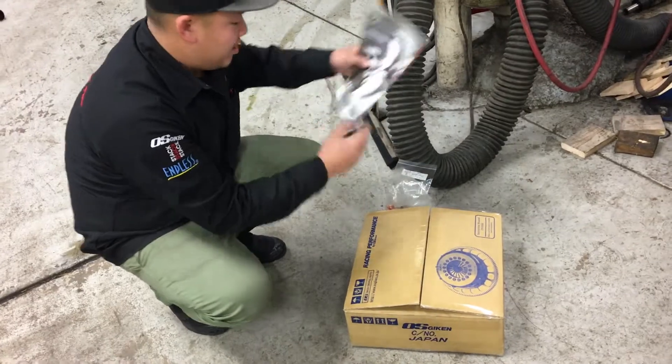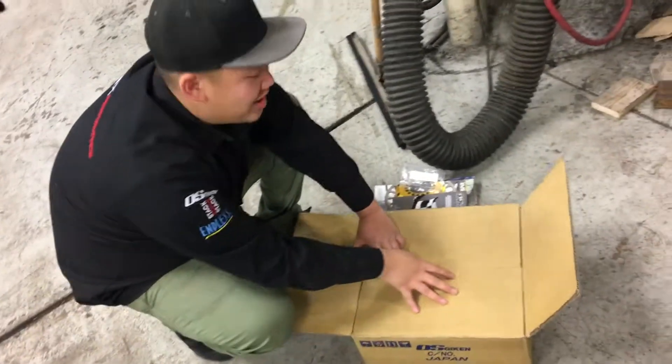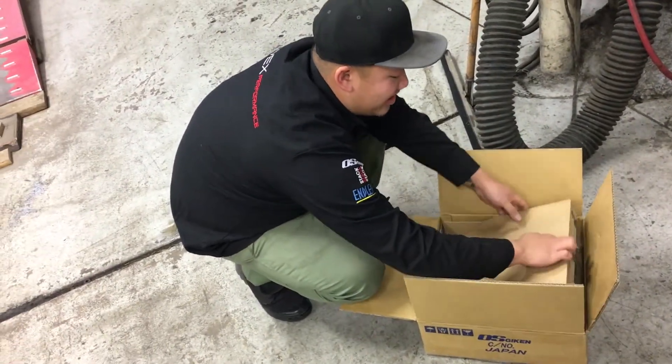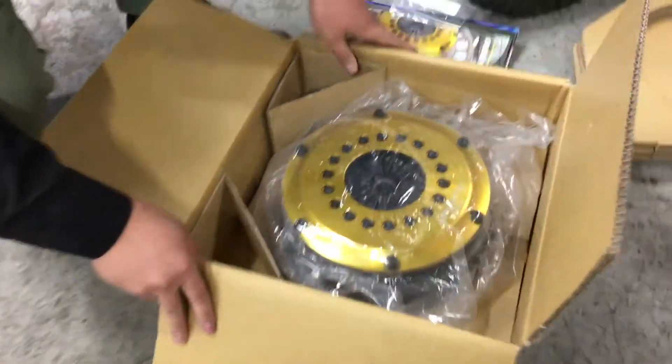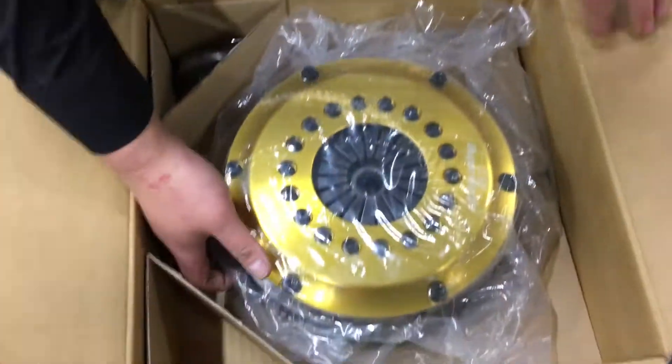Hey guys, welcome to another episode of Sugway Garage. We're at Vex Performance now and we're about to install the OS Giken clutch in the S15. Jason's going to open up the box for us. We're going to do the little unboxing of this beautiful clutch here — using the iPotato right now, we're going to charge the Nikon batteries for a little bit. We got the first ever quality clutch.